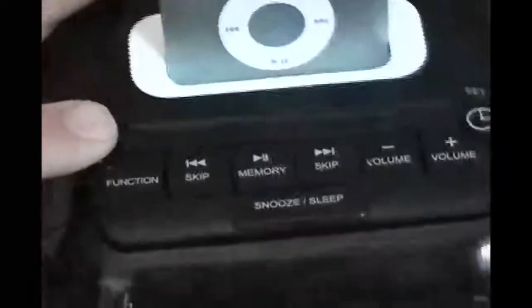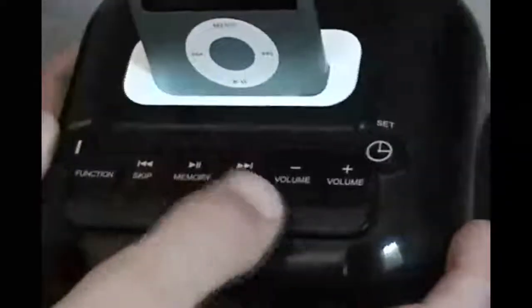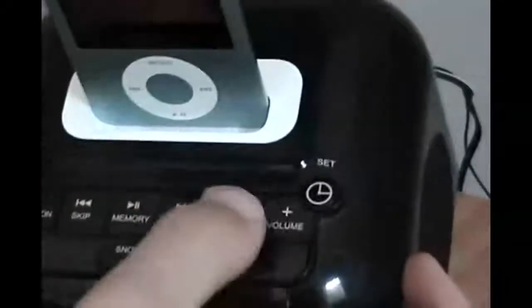On the top, you have a power button that will turn on the speakers. The function button changes the function — you can listen to AM radio, FM radio, your iPod, or an auxiliary input which plugs into the back, and that will be how you listen to an iPod Shuffle. And then you have skip backwards, play/pause, skip, and your volume keys.